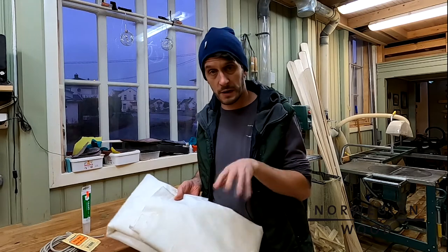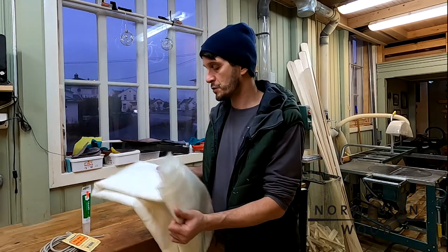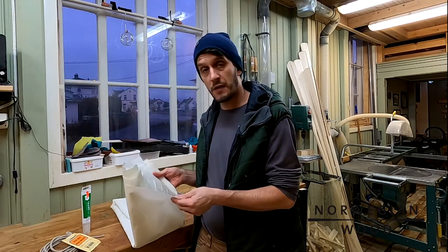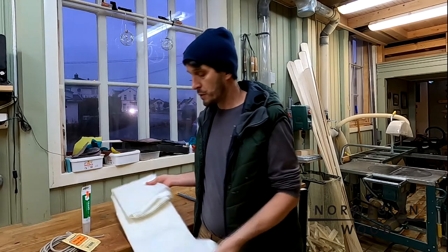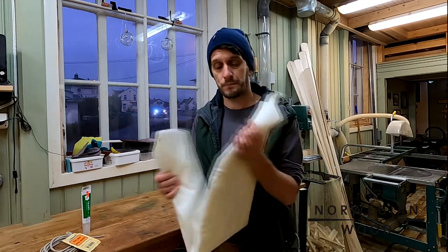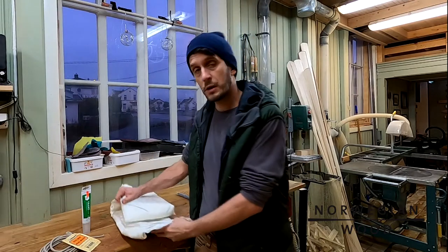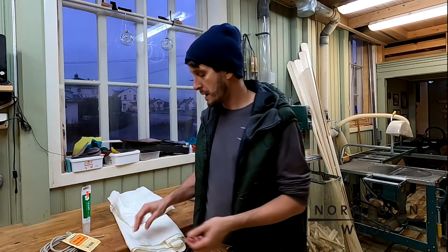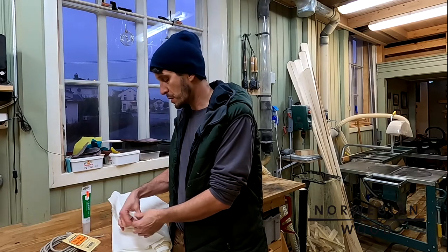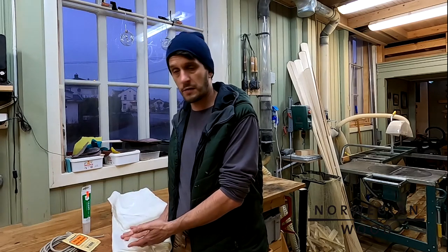I'm going to show you what's in the kit first and then we're going to look at some materials and tools. First of all and most importantly, this is the fabric. Most people buy 5.5 meters of this fabric. It's a polyester and nylon mixture — 60% polyester, 40% nylon — and it's really super strong. You should not worry about puncturing your kayak when you use this fabric.